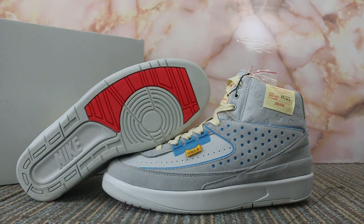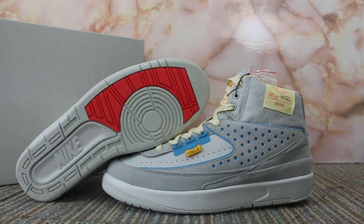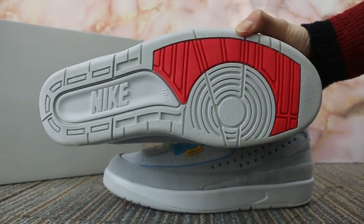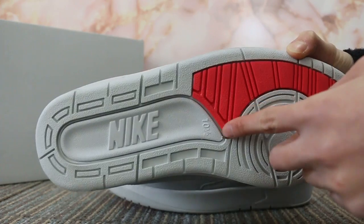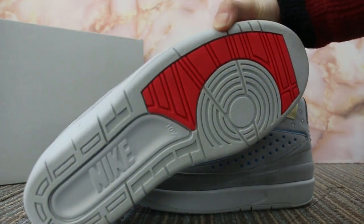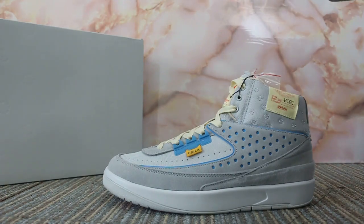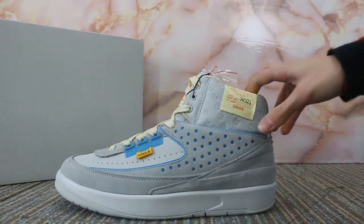First, you can check the button and the side here. Let me show you — the button, the Nike logo, and the side here. And the side.